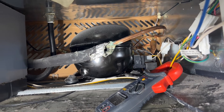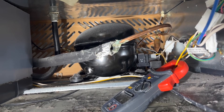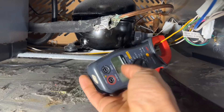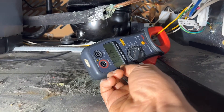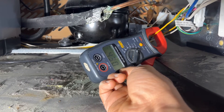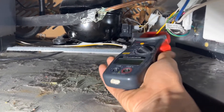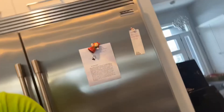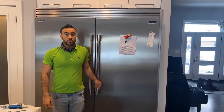But if it's drawing less than one amp, that tells me we have a leak in the system. That's another way of checking the leakage. See, it's reading 0.443 — it's not even one amp. So that's also confirming we have a leak in the system.